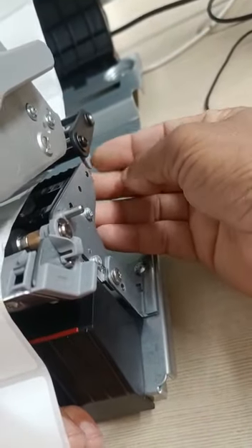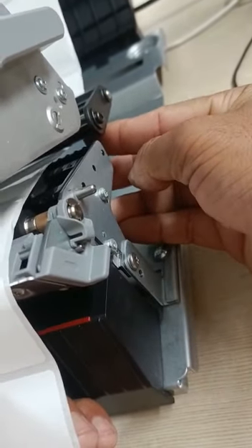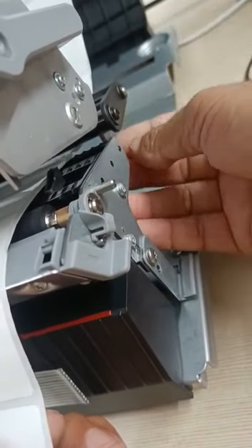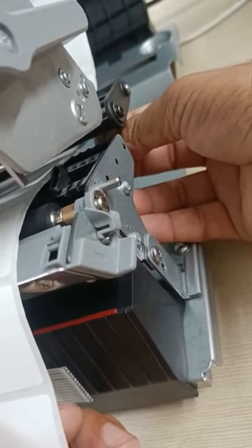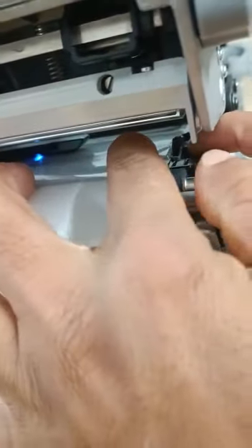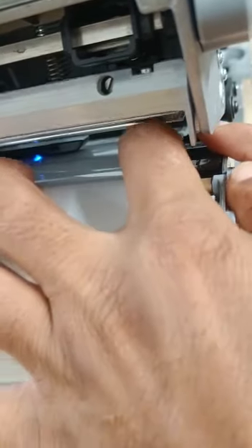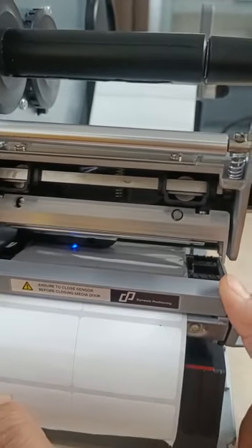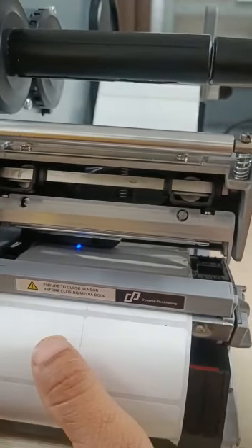After threading the label through the sensor, lock the guide so your label will not shift. Position the guide correctly — there is also a guide on the other side. Push it into position and then lock the sensor. The label is now loaded properly.